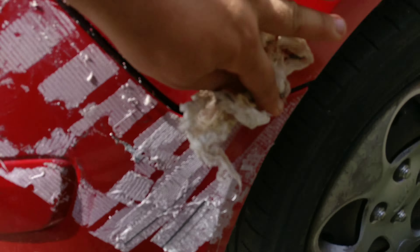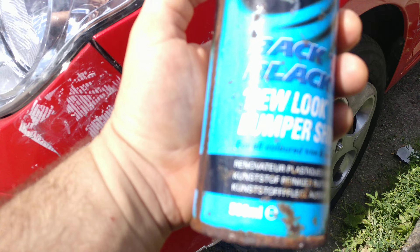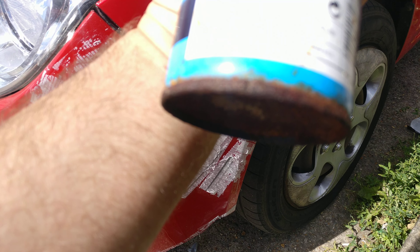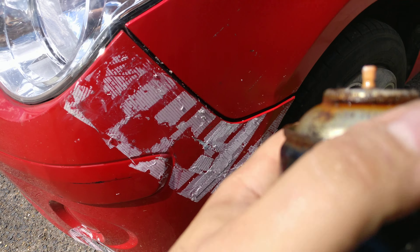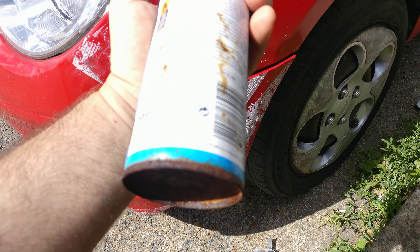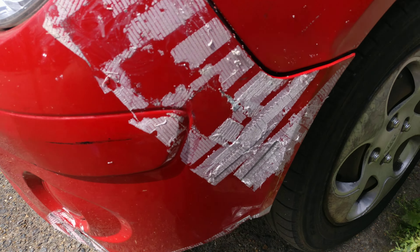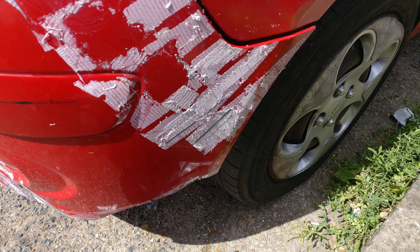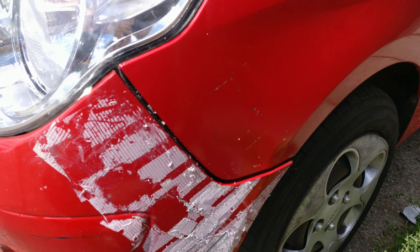I think this is a pretty damn good success from a bottle that possibly expired in 1975 — or who knows, maybe 2010, the date is unclear. God knows how long it sat in that bucket. Anyway, it's a bumper cleaner and it definitely works. I hope you learned something — I certainly did. Thanks for tuning in to my channel. Like, share, comment!